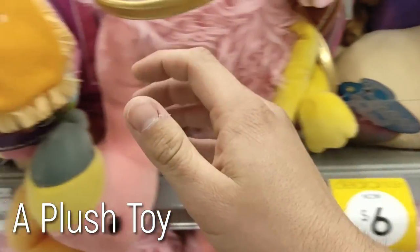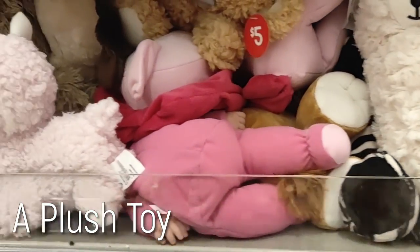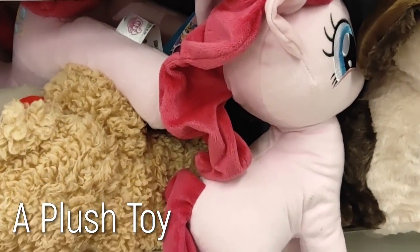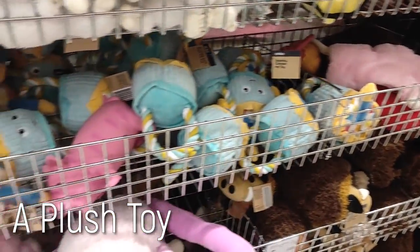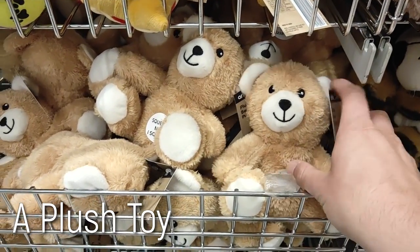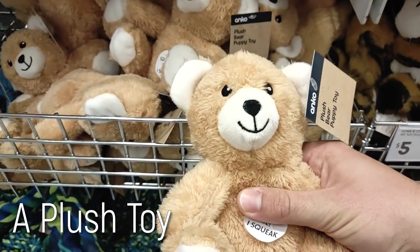To make your own, you'll need the following materials. A plush toy — this is important. Take careful note of the neck area and overall size and weight of the toy. You want something small and light to avoid putting too much strain on the USB port. After careful searching, I found this willing volunteer in the pet toy section of Kmart.